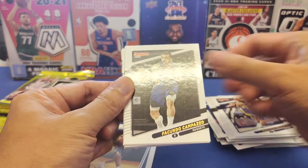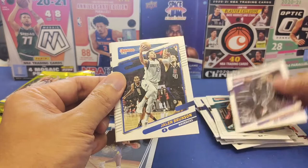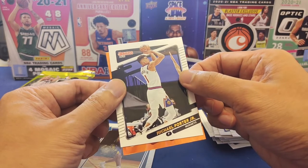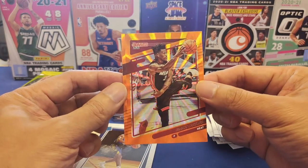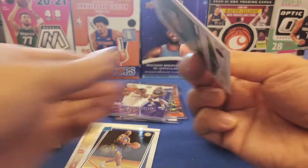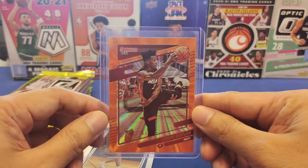Fifth pack: Malcolm Brogdon, Gordon Hayward, Jalen Brunson, Pukusevsky, Michael Porter Jr. At the back — another orange laser: Jimmy Butler again! Jimmy Butler has been following us lately. If you're a Jimmy Butler fan, put a top loader on it and use it for your PC. Not numbered, but a very nice card.